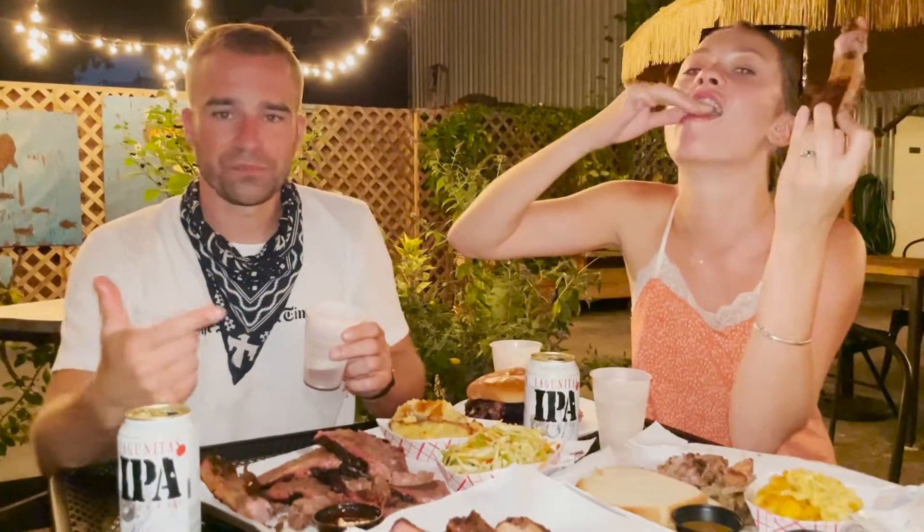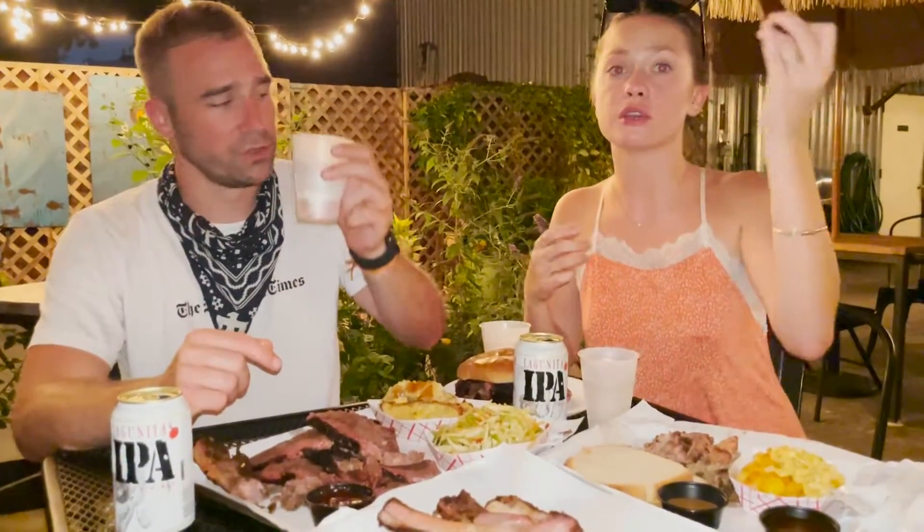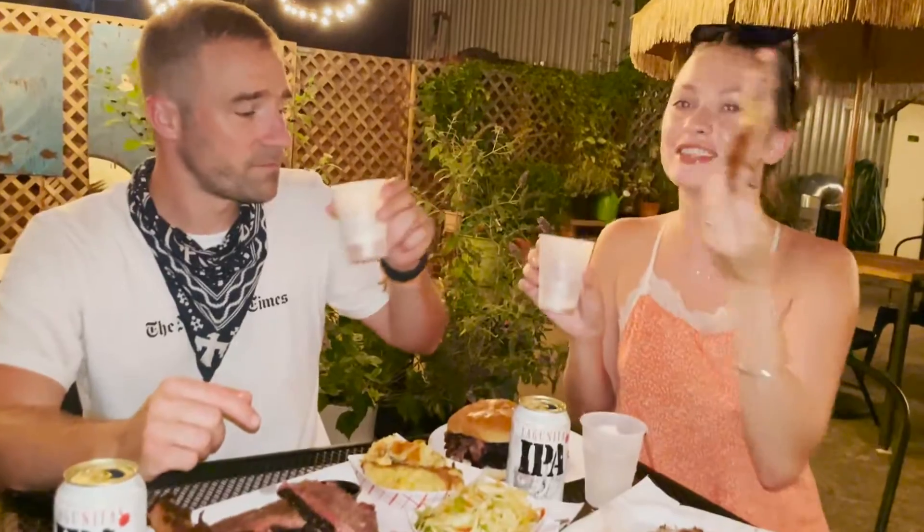We're going to finish this. We'll see you on the next one. Cheers — come try it out, it's a great place. Cheers.